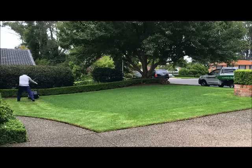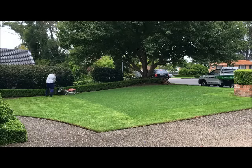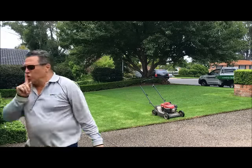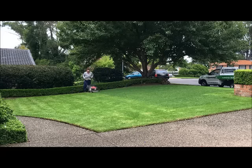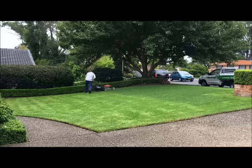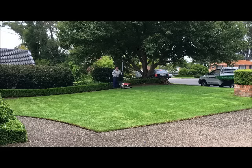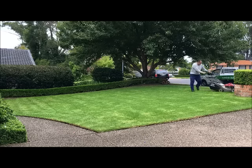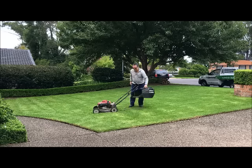So, let's get started. Now the lawn's finished — I might go and grab a beer.